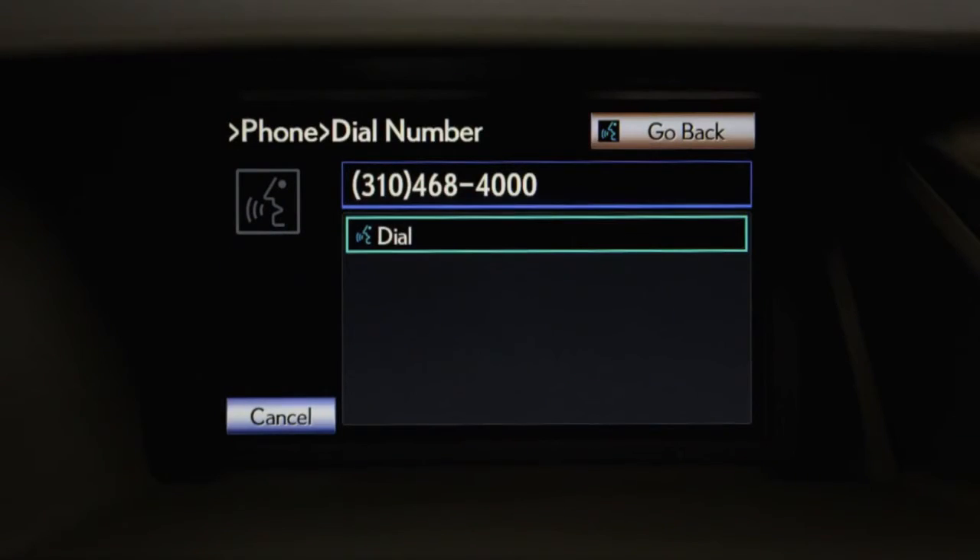If that's correct, push the off hook switch to dial or say 'dial.' The system will then proceed to place the call.